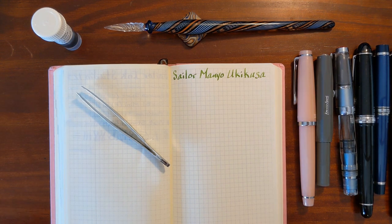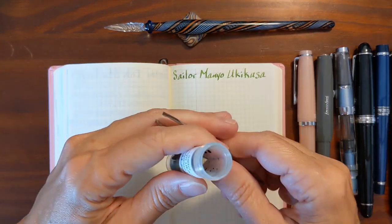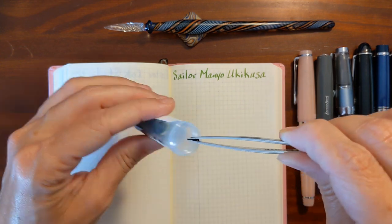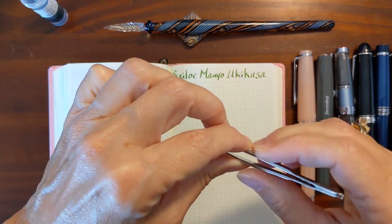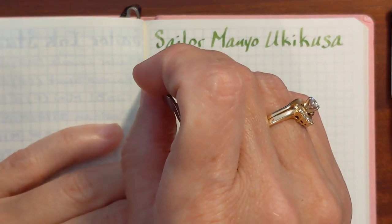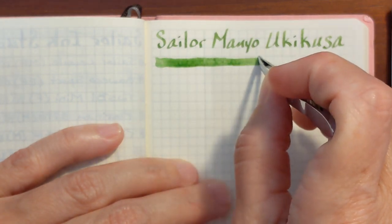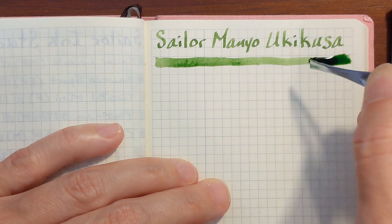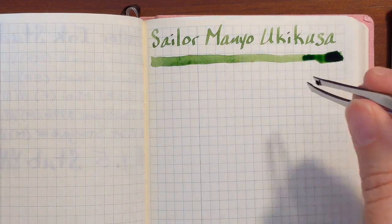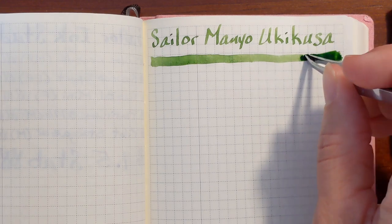I'm going to do my ink swatch with the tweezers first because sometimes it takes a little while to dry. I do like the color of this ink. There was a big ink blob there at the end — that will take a little while to dry. I'm going to spread it out just a little bit.